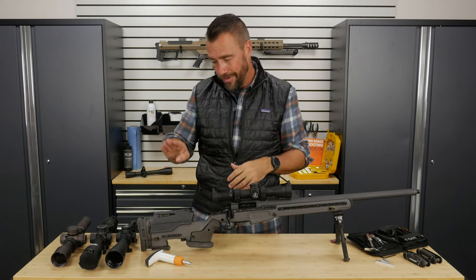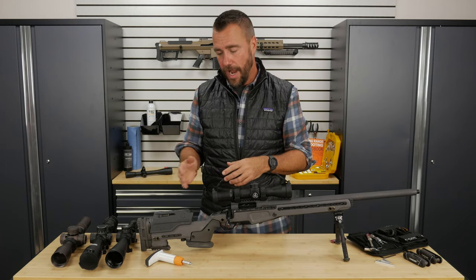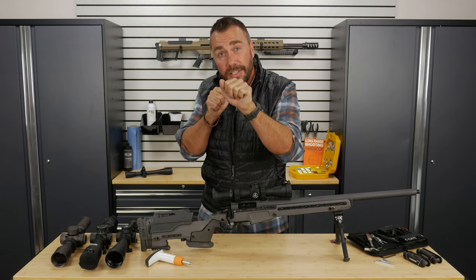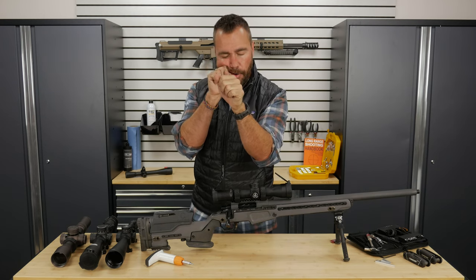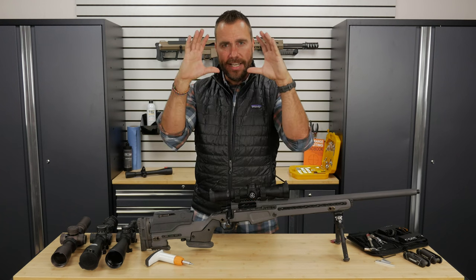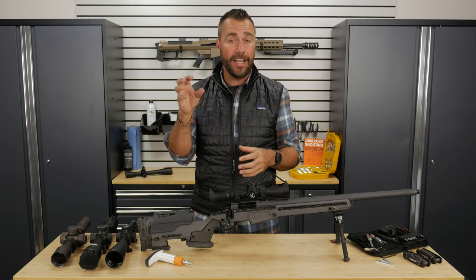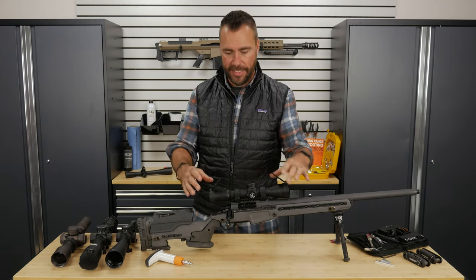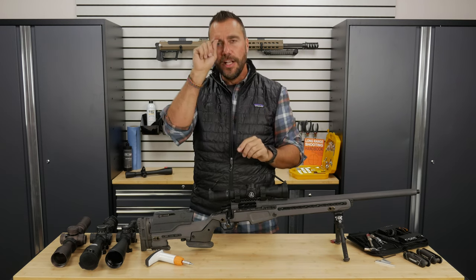You can either build up a cheek piece by adding foam and tape and a cheek pad, or if you have an adjustable stock like I do, you need to adjust it up — so that when I rest my head on the rifle and open my eyes, I see clearly through it. Conversely, if I need to scrunch my head down to see through the scope, you need to lower the cheek piece. Also, if you see a fuzzy ring all the way around the scope, that means your eye is either too close or too far away. Get yourself into that comfortable position — eyes closed, relaxed — then open your eyes and move the scope back or forward until that fuzzy ring gets perfectly clear.